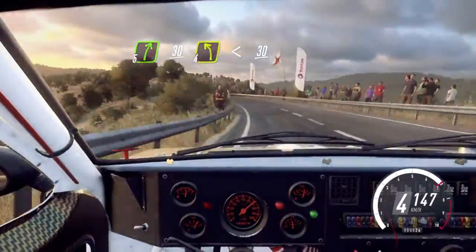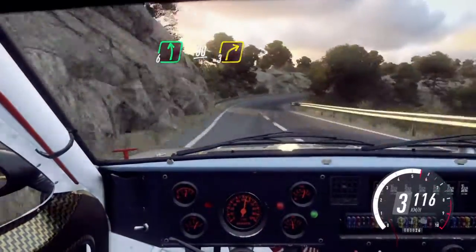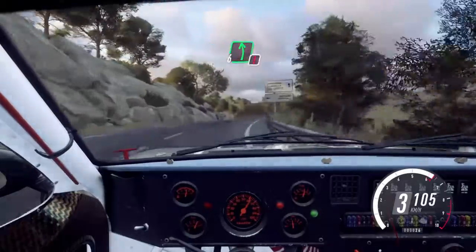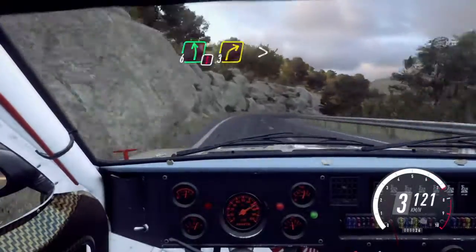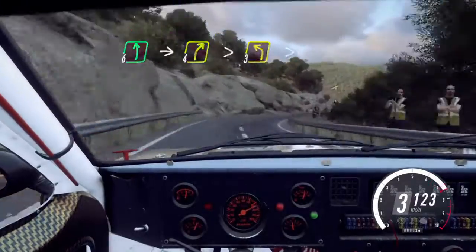Opens over a crest. 30, 6 left long. 30, 3 right long tightens. Into caution, 6 left over crest. 3 right tightens. Into 6 left. Into 4 right tightens. Into 3 left tightens.